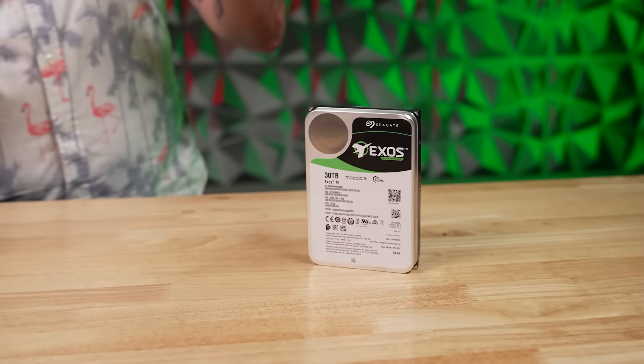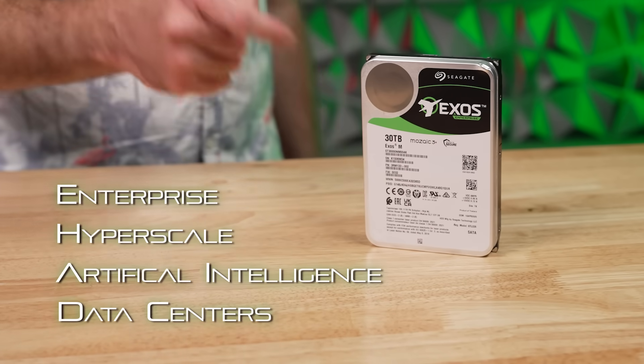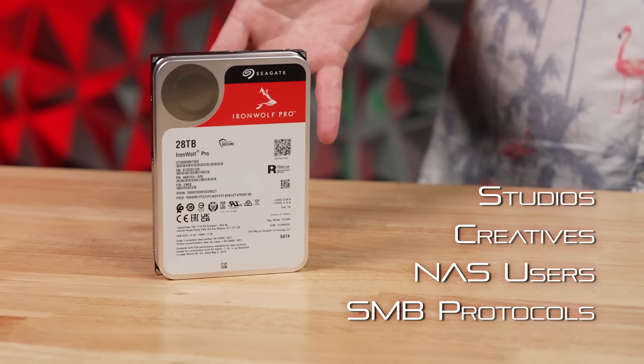The all-business Seagate Exos M drives are designed for enterprise, hyperscale, AI, and data centers — you know, the big stuff. While the IronWolf Pro drives, on the other hand, are tailored for studios, creatives, NAS users, and SMBs.